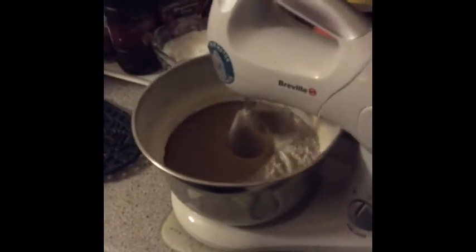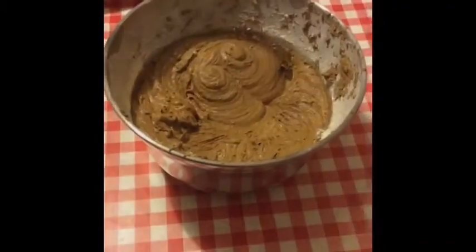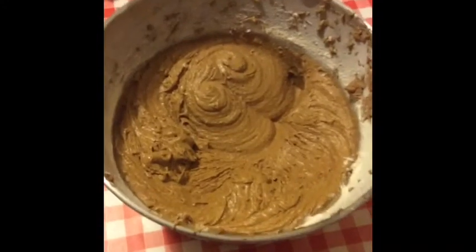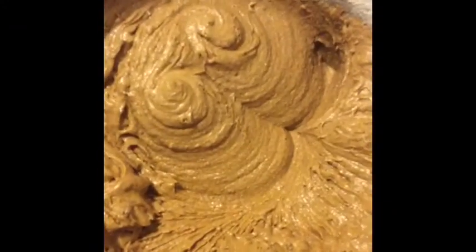It doesn't matter about flour on the sides, because I'm not baking this for anyone special — just the family. Incorporating nicely, job done. So when it looks like that, take it out. You can see it's all a really nice, fluffy mixture and we can start adding different things.